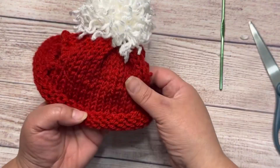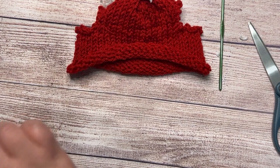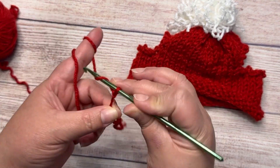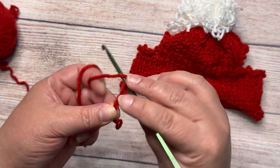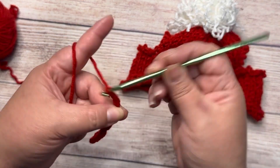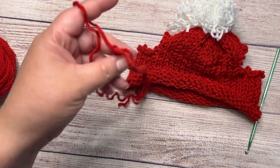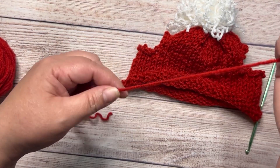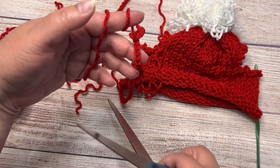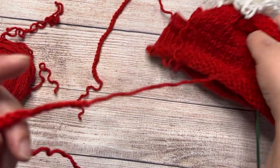My hat is almost ready. I just need to make the cord. I'm gonna crochet the cords with my crochet hook — I'm gonna make 35 chain stitches. I'm gonna cut the yarn, leaving a tail to sew the cord to the hat. These are my two cords.